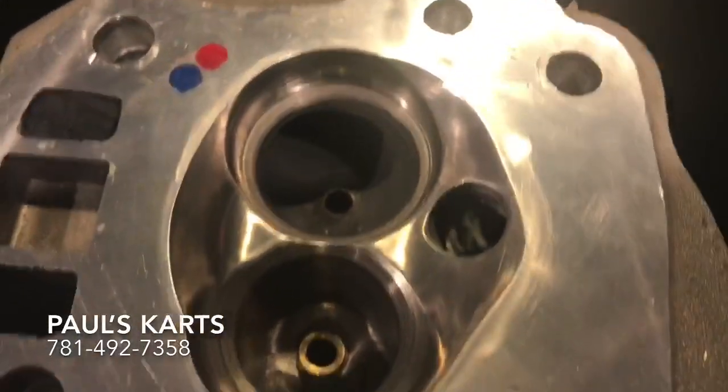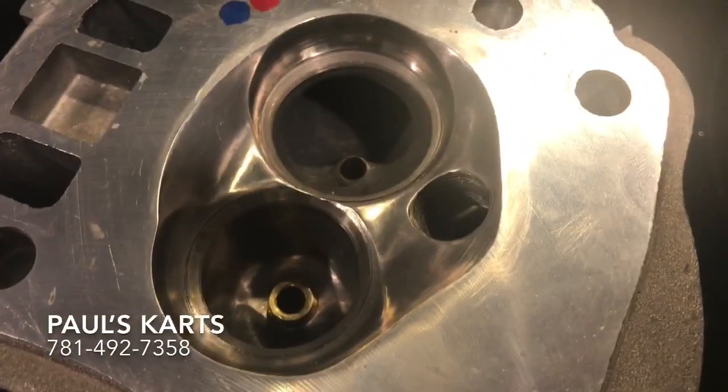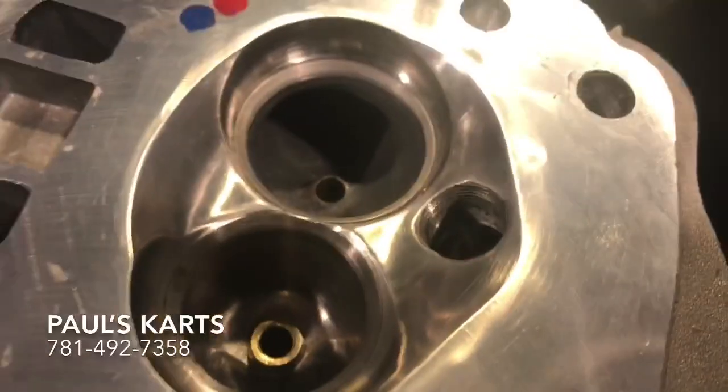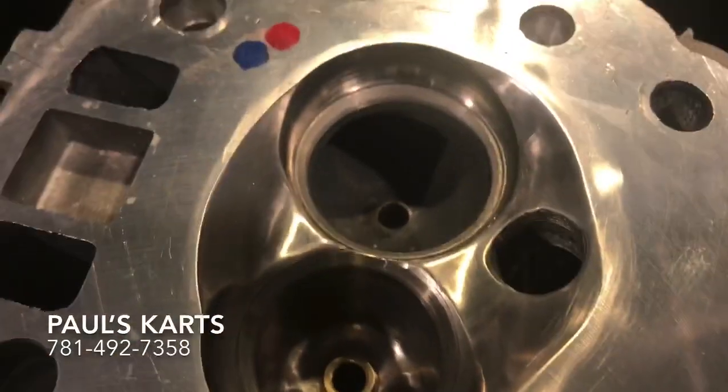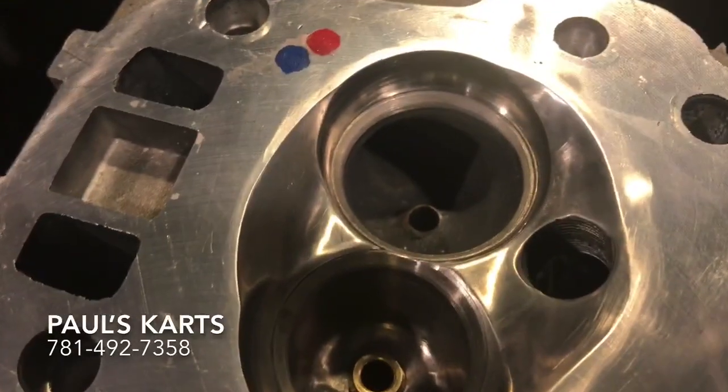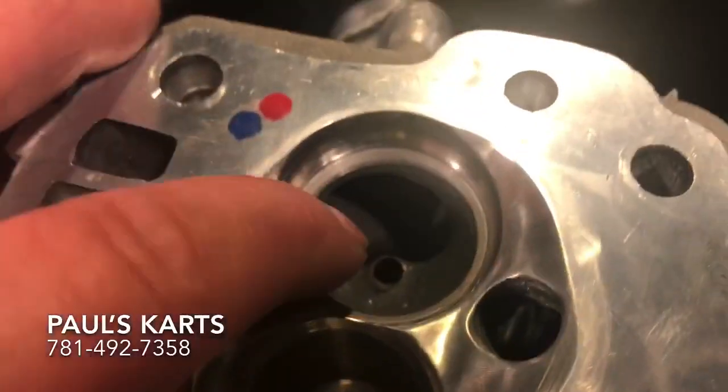It took about four to five hours on the flow bench. My flow work is $85 an hour, so something like this won't really be something that the average person will be trying to achieve. But something you really need to be careful with when you are trying to do a bias port is that you cannot invert the bowl.